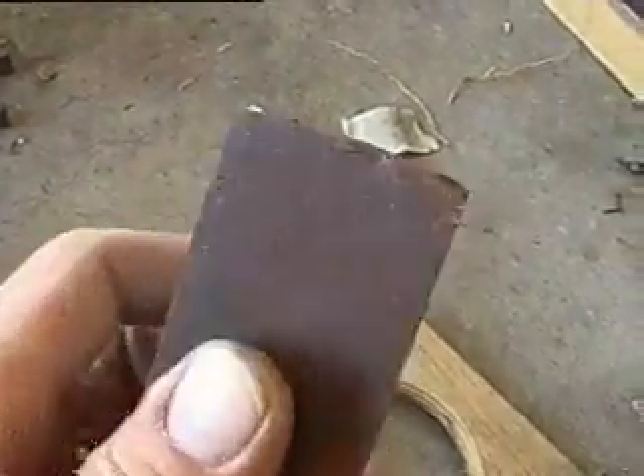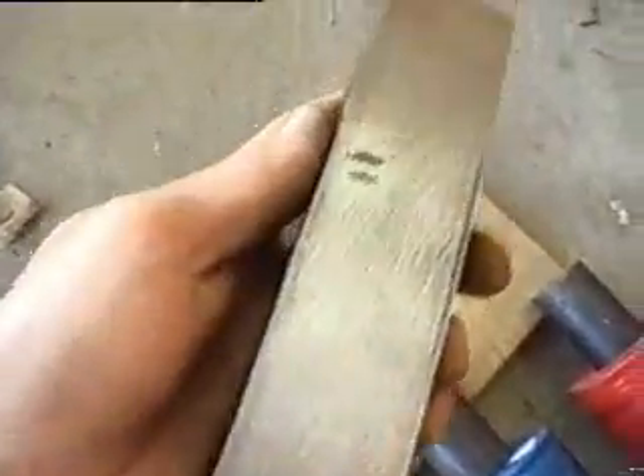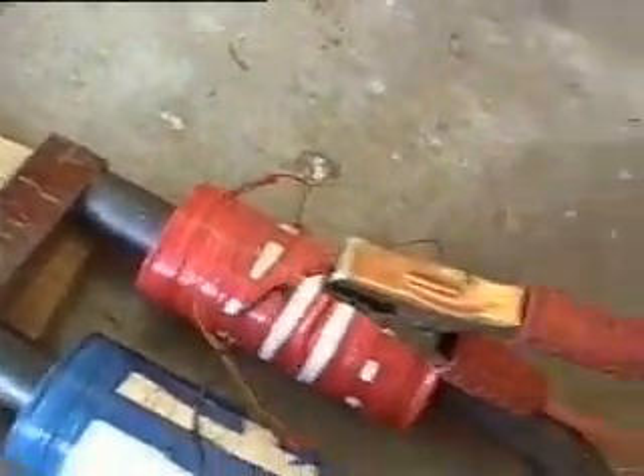I'll take this piece of laminated transformer metal. You can see the laminations and I've cleaned up one side. I'll just put it on and give it a tap.